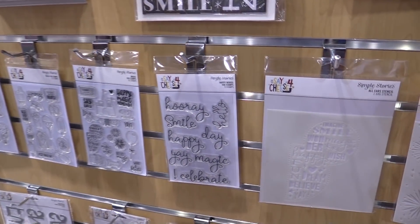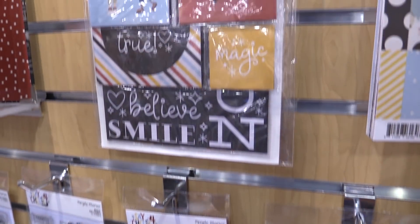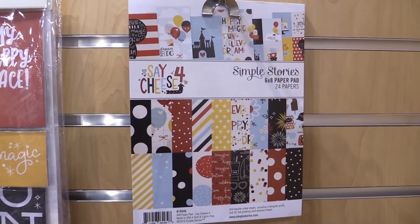Scrapbook.com will have Say Cheese 4 within the next couple of weeks — beginning of February. We can't wait to see the wonderful magic that you guys make with Say Cheese 4. Thanks for watching this video, filmed in Phoenix, Arizona at AFCI's 2019 Creativation event. If you liked this video and want to see more from scrapbook.com, please like, share, subscribe, and leave a message. Happiness is a life handmade.